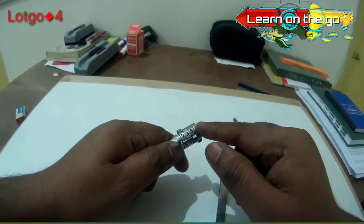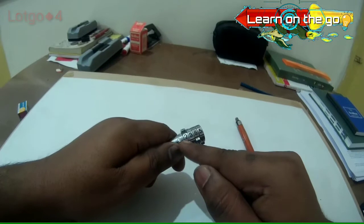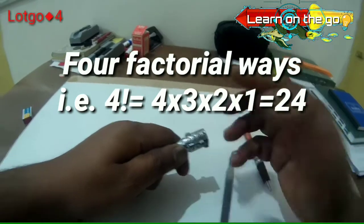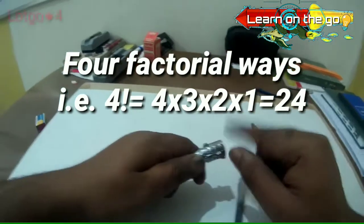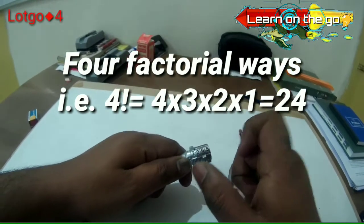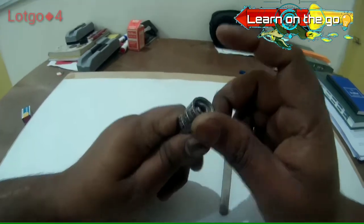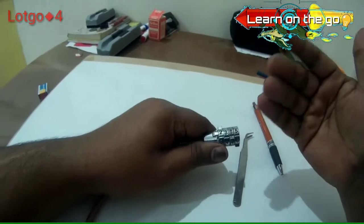Mathematically, if you have taken out all the barrels, the first position could be filled by four types of barrels, the second position by three, the third by two, and the last by one. So the total number of combinations is 4 × 3 × 2 × 1, which gives you 24 combinations — meaning you actually have 23 more ways to secure the lock.